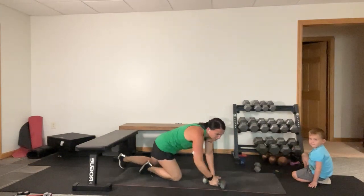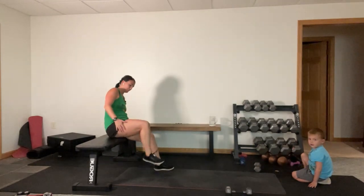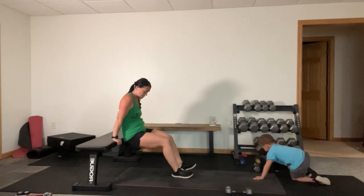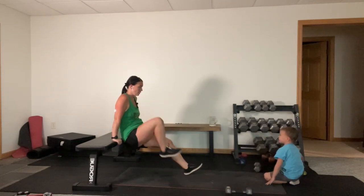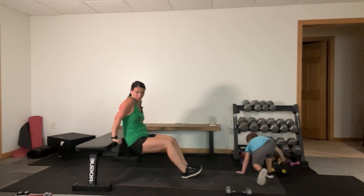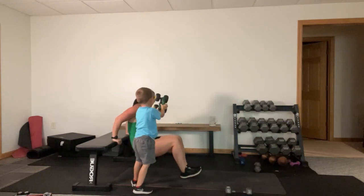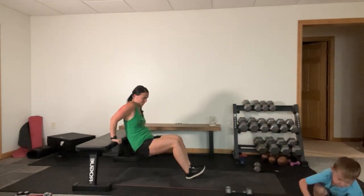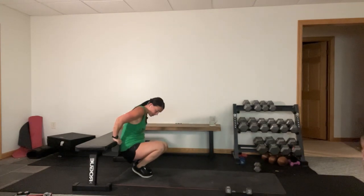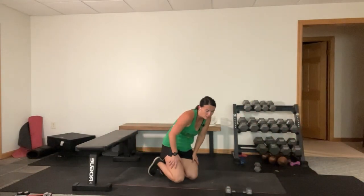Does anybody else want to do this? No - because we're ready to do those tricep dips leg pull-ins. I don't know that we're ready but we're going to do them. I know I can do it - straight legs here. Here we go, dip, pull. I have a major wrist issue. Fifteen seconds. Ten seconds - hey leave Penny alone. Getting too far away from your bench like I am - time. I can show you what not to do real good.